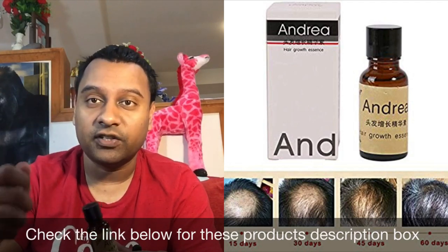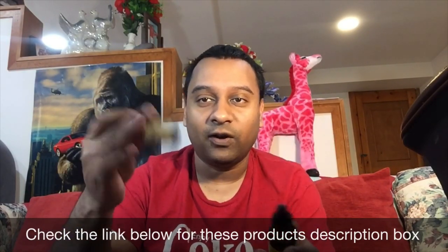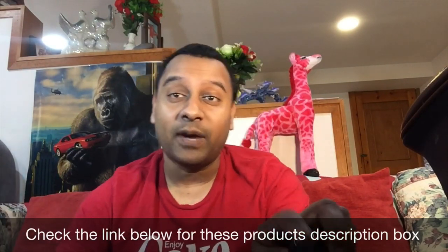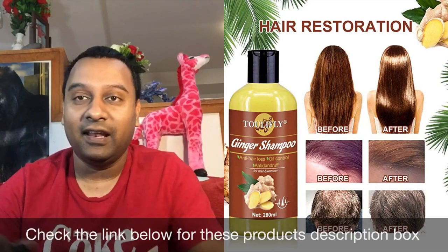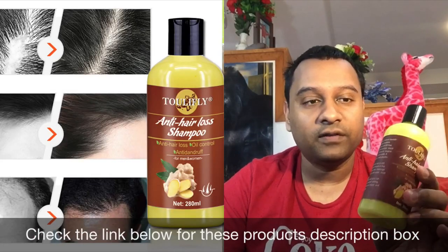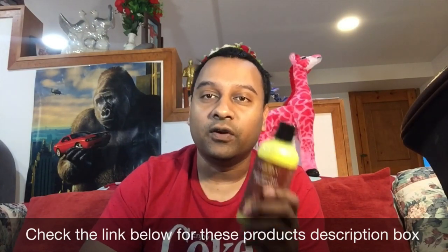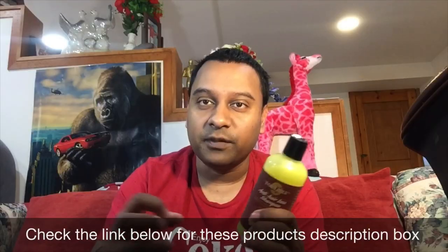This way the ginger mixes into your shampoo and will help regrow your hair fast — no chemicals, pure ginger. If you don't want to use a chemical shampoo and want something 100% natural, check my playlist. I also use this 100% pure ginger shampoo — no side effects. Using the derma roller with 100% pure ginger will regrow your hair super fast.